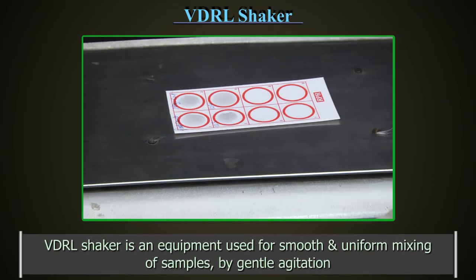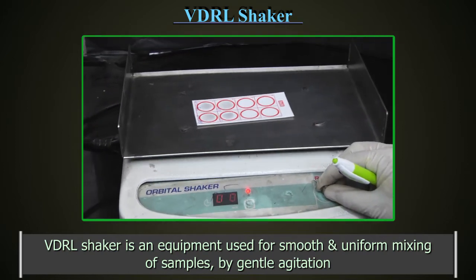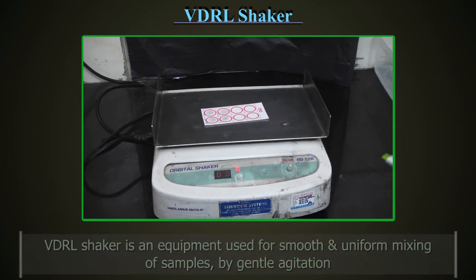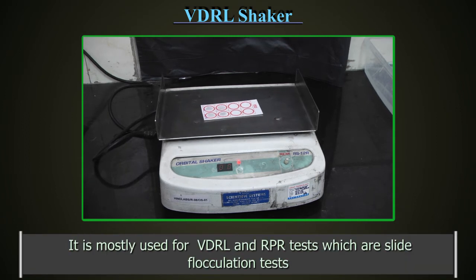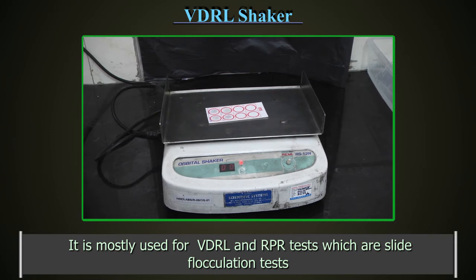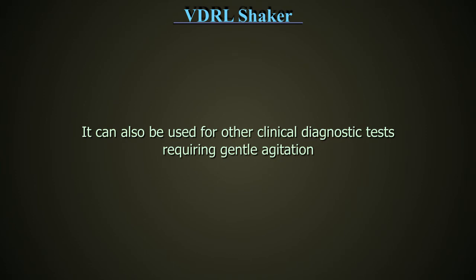VDRL Shaker is an equipment used for smooth and uniform mixing of samples by gentle agitation. It helps to standardize the process of testing. It is mostly used for VDRL and RPR tests, which are slight flocculation tests. It can also be used for other clinical diagnostic tests requiring gentle agitation.